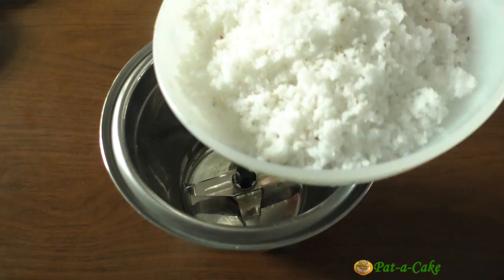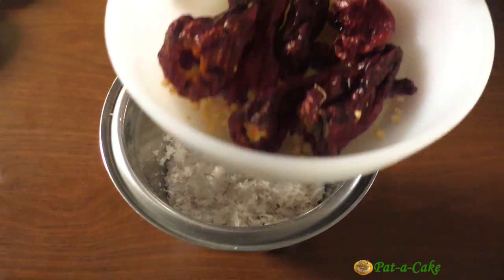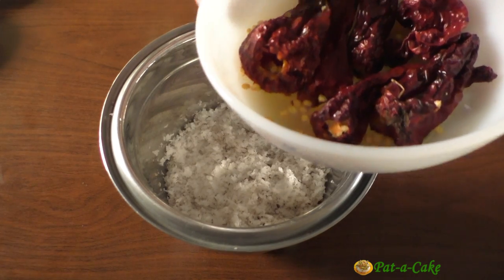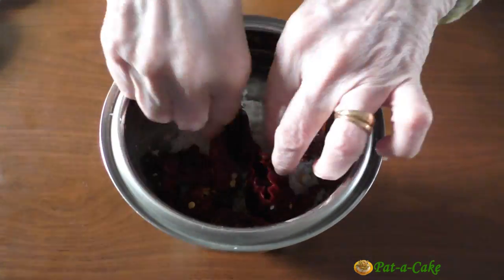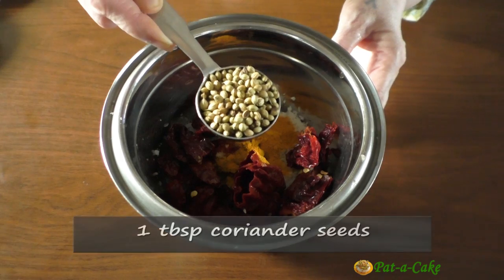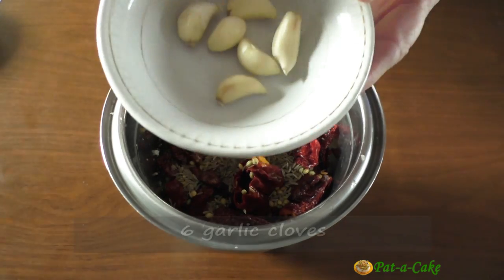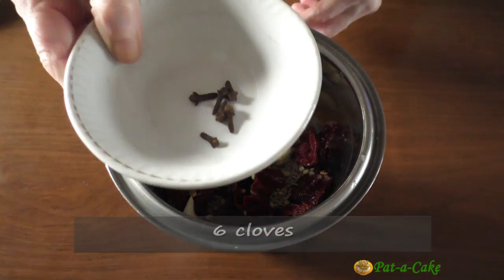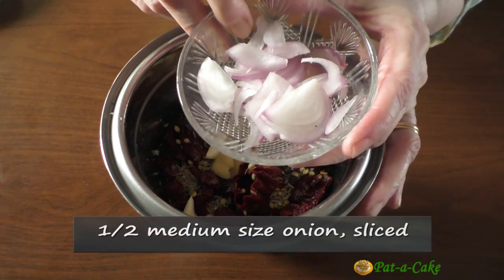In the meanwhile, let's prepare the masala for the curry. To this grinder jar I'll add one and a quarter cups of grated fresh coconut, followed by six Kashmiri chilies that I had soaked in hot water for around half an hour. You could also use a mix of Kashmiri and bedgi chilies instead. I'll tear each of these into two pieces, then add half a teaspoon of turmeric powder, one tablespoon of coriander seeds, one teaspoon of cumin seeds, six garlic cloves, a one-inch piece of ginger cut into thin slices, six cloves, twelve peppercorns, and half of a medium-sized onion sliced finely.